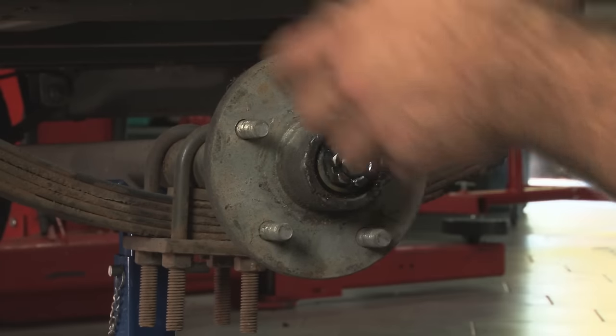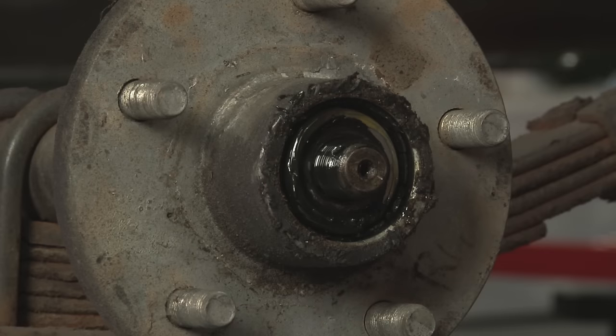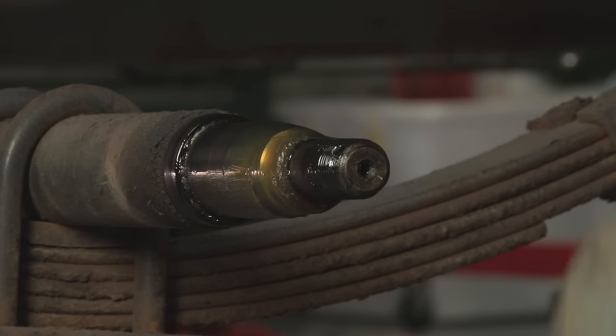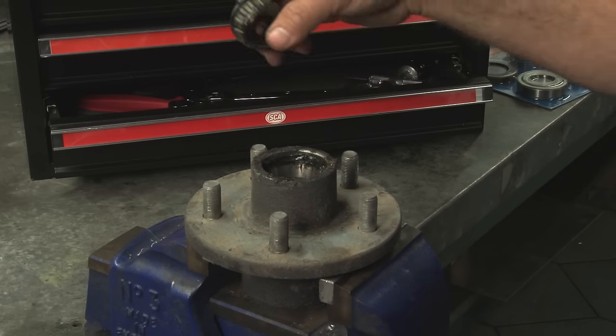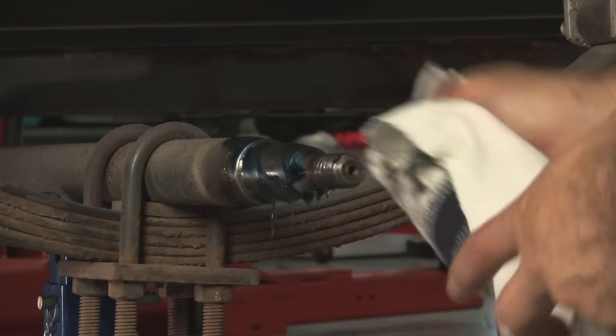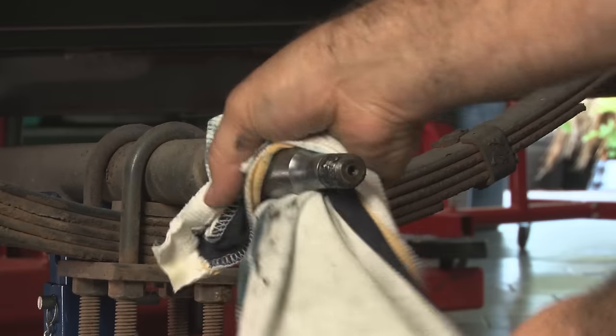Remove the dust cap, the cotter pin, adjusting nut and washers. Now pull the hub towards you, taking care not to let the outer bearing fall out. The inner bearing and seal will also come with the hub. Remove the outer bearing by simply lifting it from the hub. Wipe off all the old lubricant from the hub assembly and spindle, then clean them with kerosene or solvent.